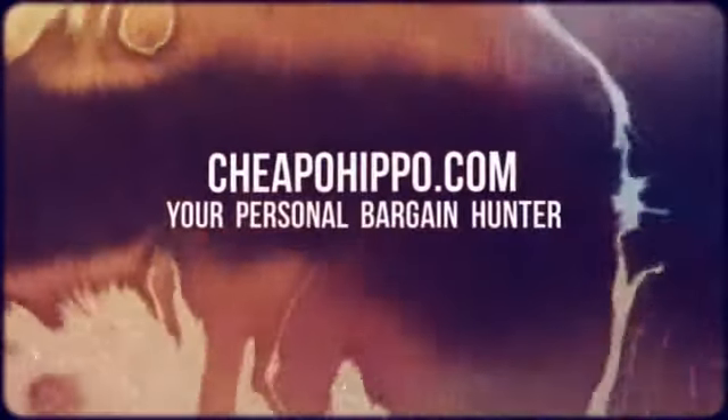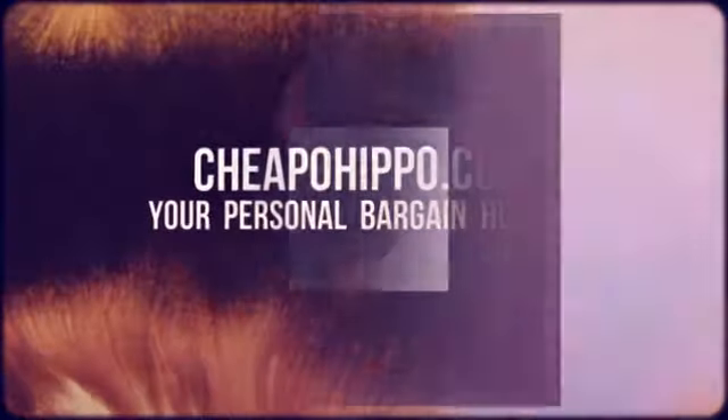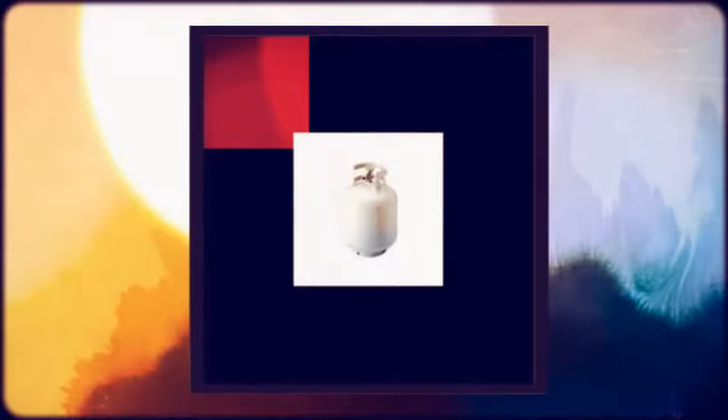Welcome to CheapoHippo.com, your personal bargain hunter. Kmart has the 20-lb Worthington gas cylinder with overfill prevention for a low $13.99. Buy online, pick up in store.